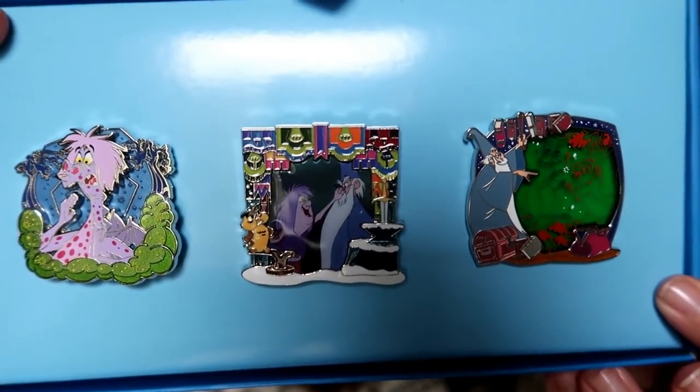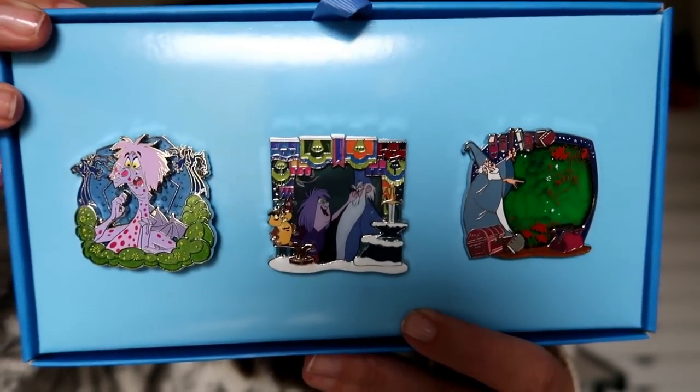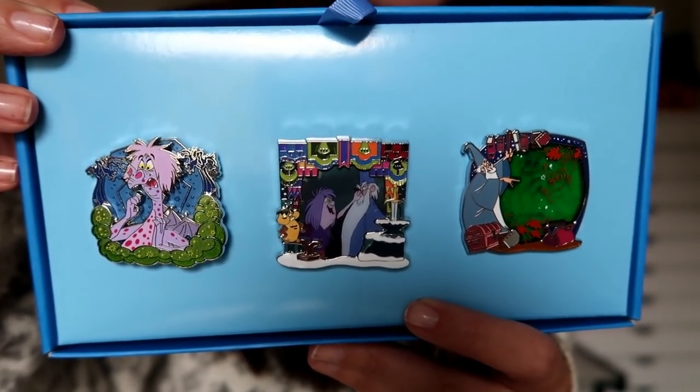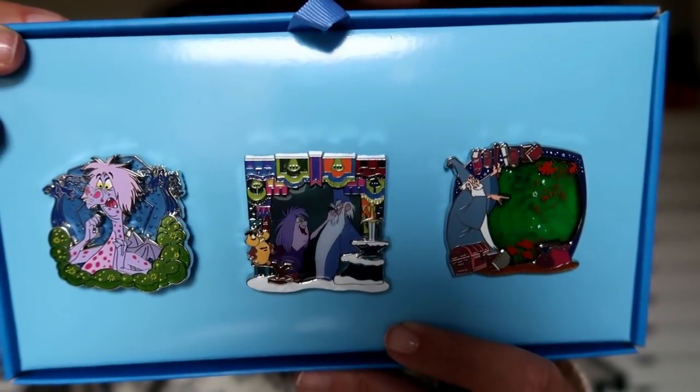Yes, I am right and I'm really excited about this! I have a feeling some people are going to be disappointed in this month's theme, but I love it. I can already tell you I'm going to keep all three pins. This month's theme is The Sword and the Stone, which is based on the King Arthur legend. I absolutely love this movie — I grew up watching it and feel like I know the whole thing by heart.